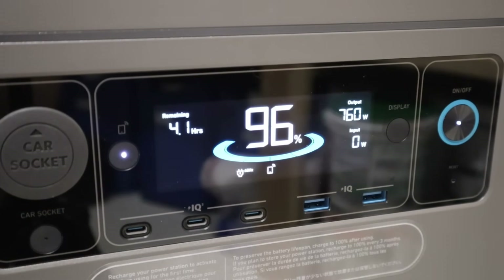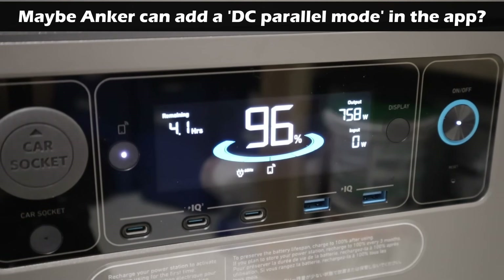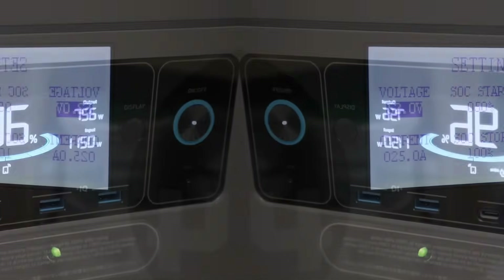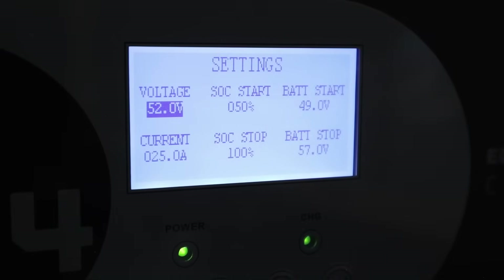If I unplug one of those, it should start charging here in a couple seconds. I am in communications with Anker's support team and I'm curious if they can make a setting change here. They've upgraded the firmware on this to have a couple improvements, and if they're able to make this support parallel charging it would be really cool. You'd be able to charge this at the full 2,400 watts from the charge inverter if we had both ports connected. I did have to change a few of the settings on the charge inverter in order to get the full charging speed on the F3800.